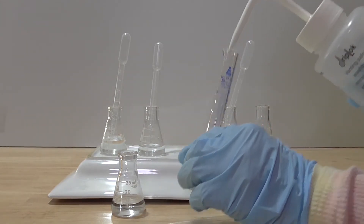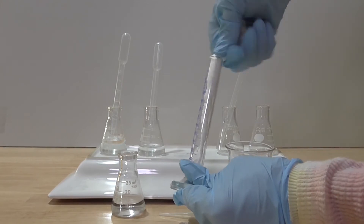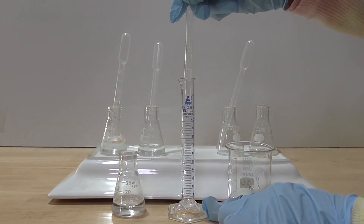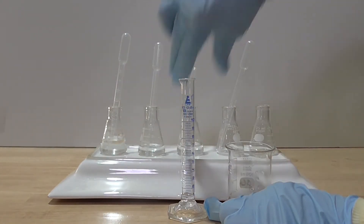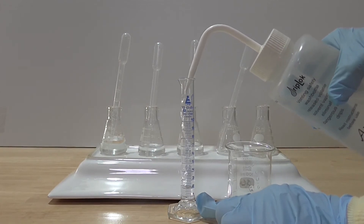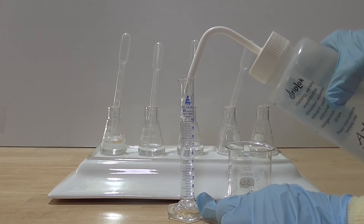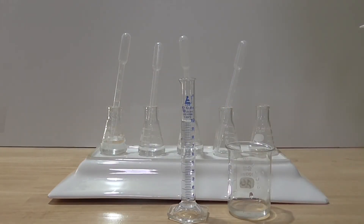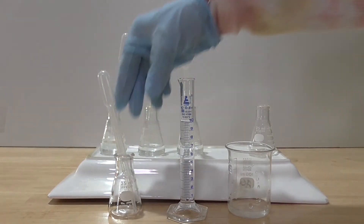I wash and dry the measuring cylinder. I use a clean dry pipette to transfer one milliliter of the 0.01 molar sodium hydroxide into the clean dry measuring cylinder. Pour in nine milliliters of water into the measuring cylinder as well. Ensure the solution is well mixed. The concentration of the sodium hydroxide in the measuring cylinder now has a concentration of 0.001 molar. I pour the 0.001 molar sodium hydroxide into a clean dry glass flask.